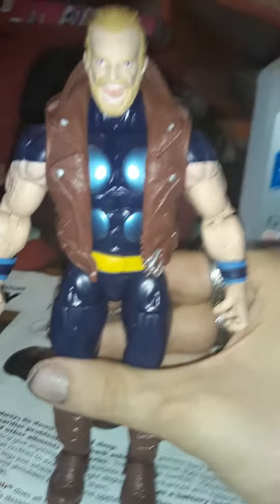As far as the figure goes, here's what he looks like — nice sculpt. Let me do some articulation, give me a second.